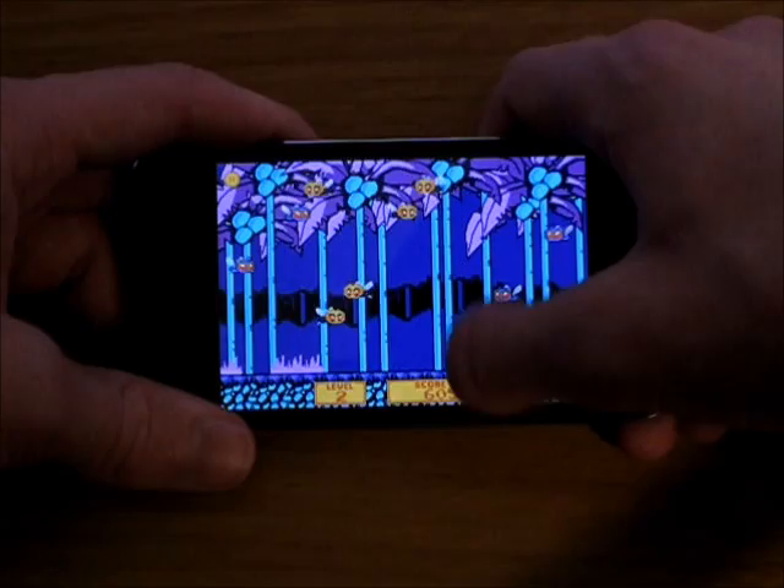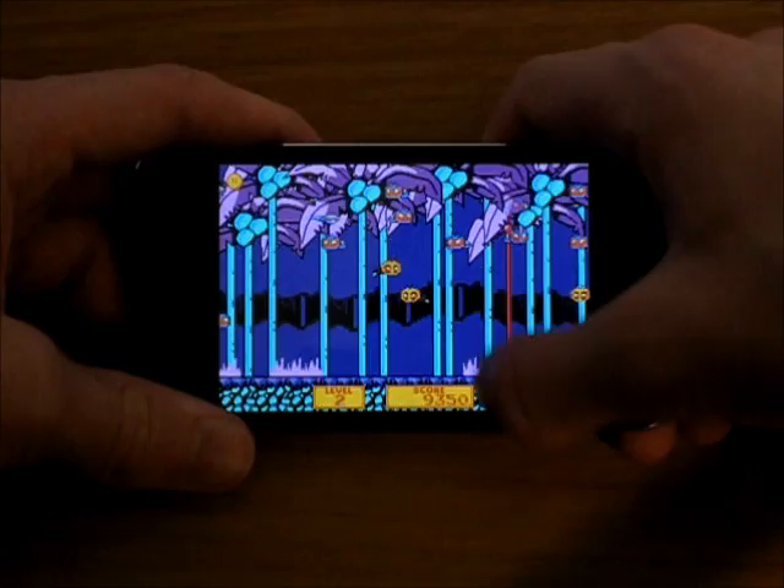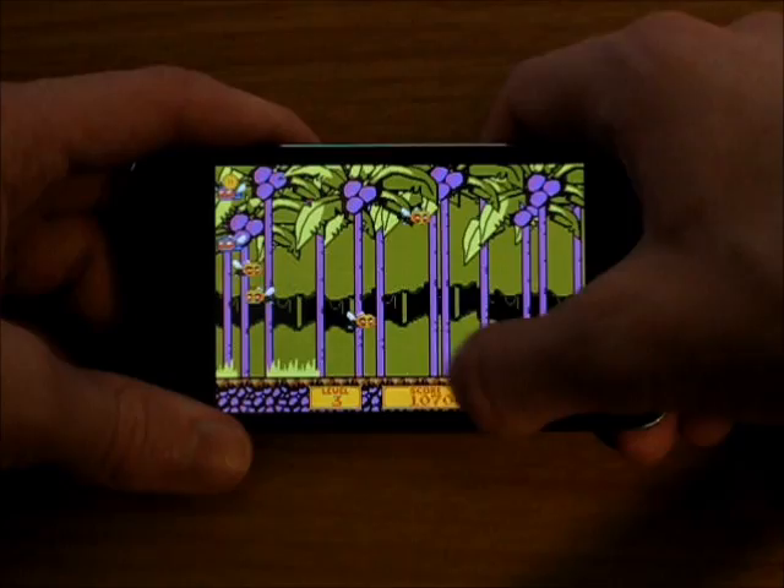You want to get high scores and then you will level up and go to the next level. Level 2 — as you can see, the background's changed. Got your score down there. A little froggy thing — I think it's a frog. Level 3, and so on.